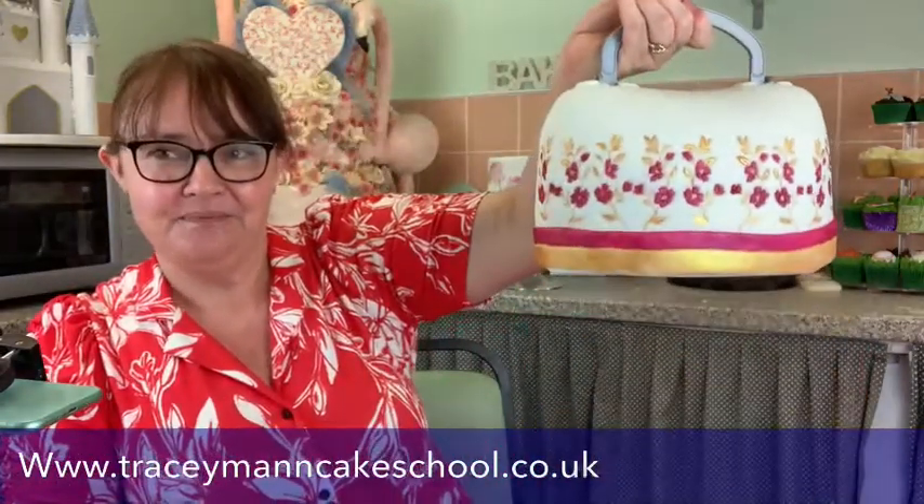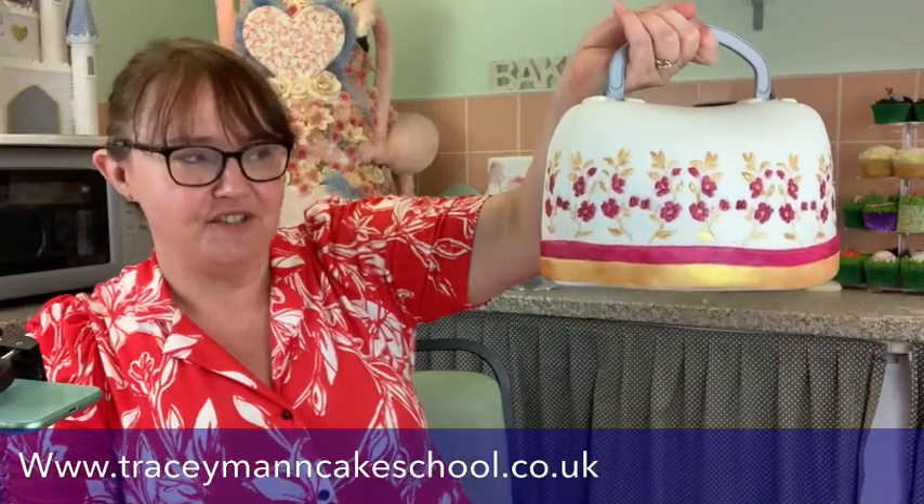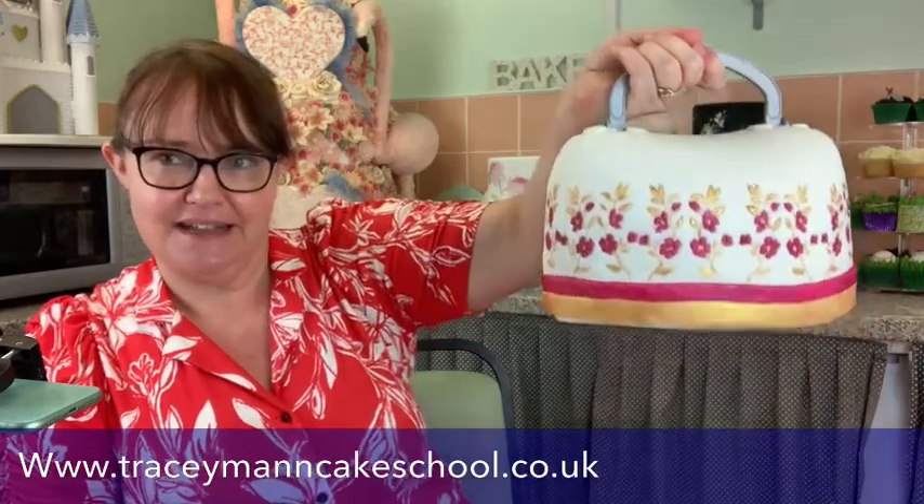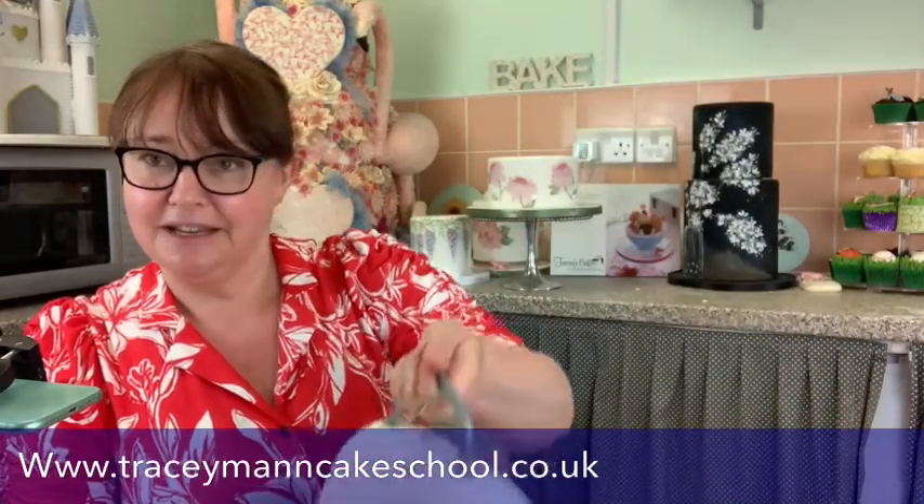If you missed it, this was the cake I did on Tuesday evening — it's going to a new home later today. Look at that — a handbag you can pick up! It's quite heavy, actually. You'd be surprised how heavy these are.